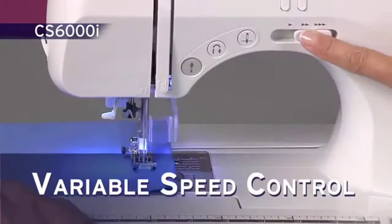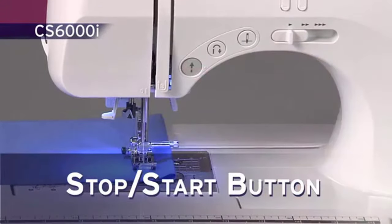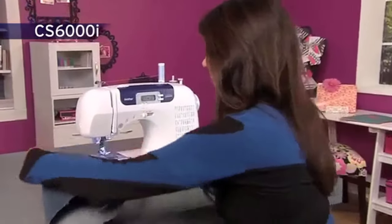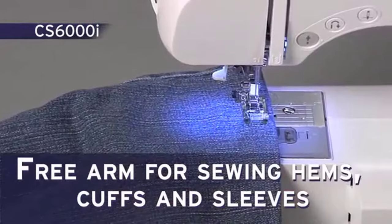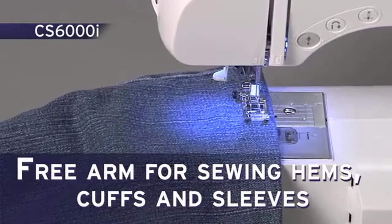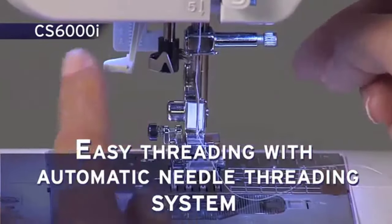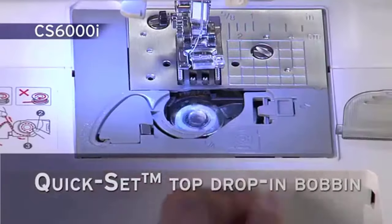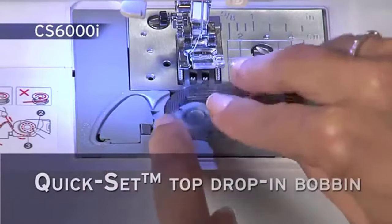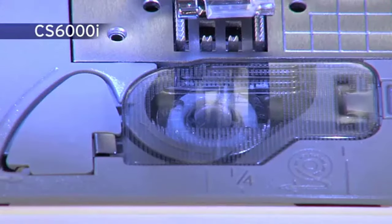The variable speed control and stop-start button allow you extra control when sewing. Enjoy the flatbed free-arm convertible sewing surface — very useful when sewing hems, cuffs, and sleeves. The advanced easy needle threading system allows your needle to be threaded with a touch of a lever. The exclusive Brother Quick Set Top Load Bobbin stays in place and helps provide even stitch quality. The see-through cover helps you keep track of your bobbin thread.